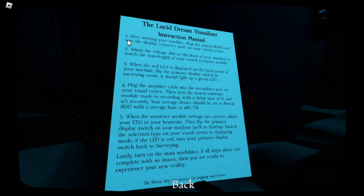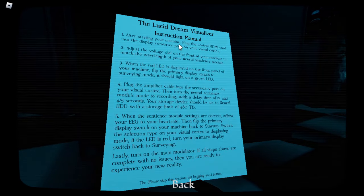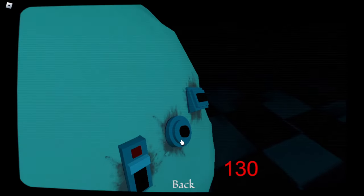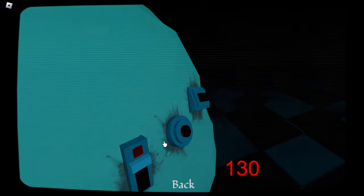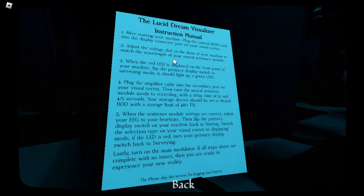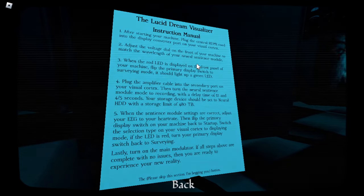Instructions. After starting your machine, plug the central HDMI cord into the display converter port on your virtual cortex. 130? Oh god. Not on? Oh, there we go. There's an HDMI cord put in. Adjust the voltage dial on the front of your machine to match the wavelength of your neural sentience module.